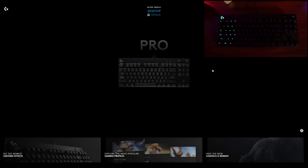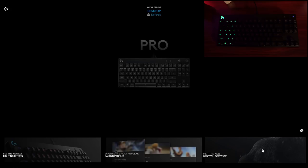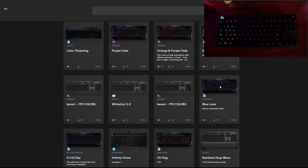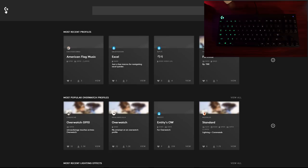Let me quickly take you through Logitech's G Hub software, which powers the G Pro keyboard. At the start you'll see Logitech news, the most popular gaming profiles they currently have, and a community-generated profile catalog where people can create and upload their own custom profiles. You can vote on them, download them, and have this community-curated set of different profiles.